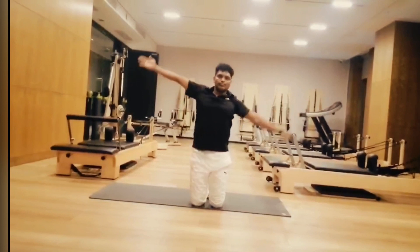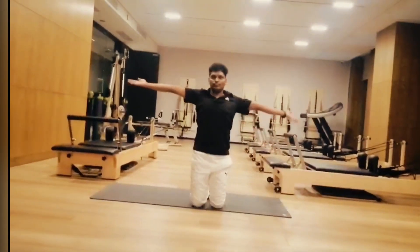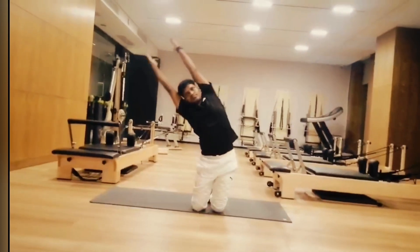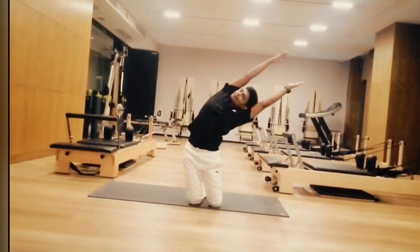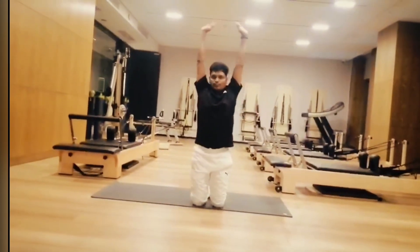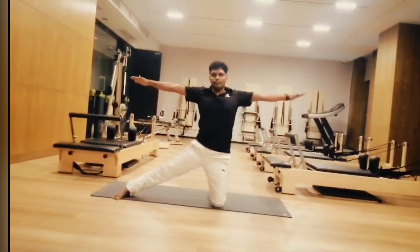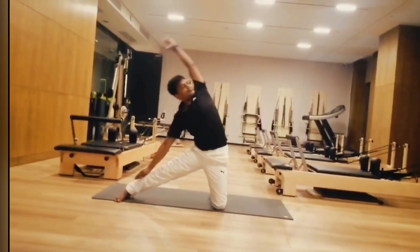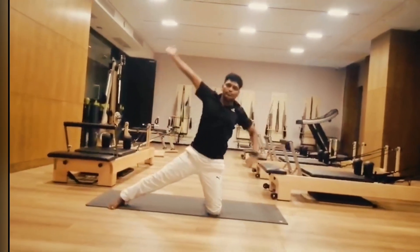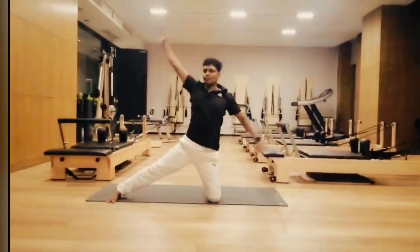Center, exhale towards left, inhale center. Both hands together, inhale then exhale. Inhale center, then exhale, open hands. Now right leg move towards right side. Inhale, exhale, bend towards right. Inhale center, exhale towards left, inhale.